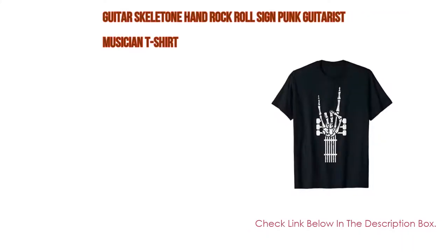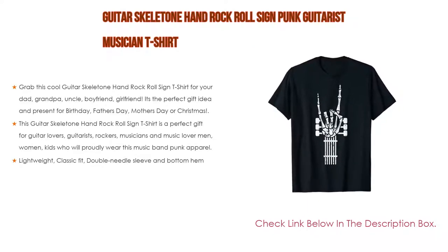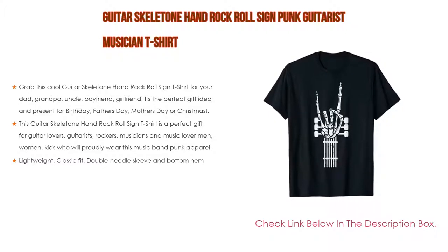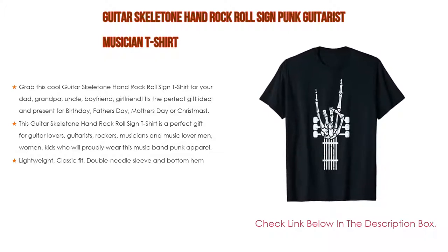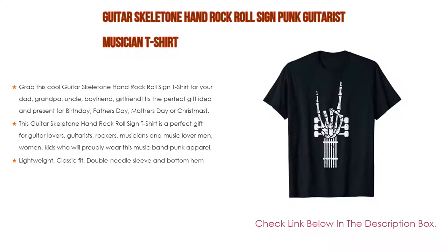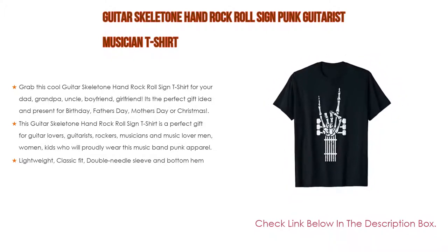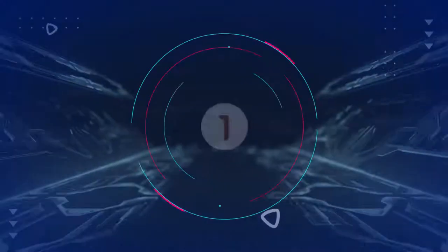Number two: the Guitar Skeleton Hand Rock Roll Sign Punk Guitarist Musician T-Shirt is the editor's choice. Grab this cool guitar skeleton hand rock roll sign t-shirt for your dad, grandpa, uncle, boyfriend, or girlfriend — it's the perfect gift for birthday, Father's Day, Mother's Day, or Christmas. A great gift for guitar lovers, guitarists, rockers, musicians, and music lovers — men, women, and kids — who will proudly wear this music band punk apparel. Features lightweight, classic fit, double needle sleeve and bottom hem.